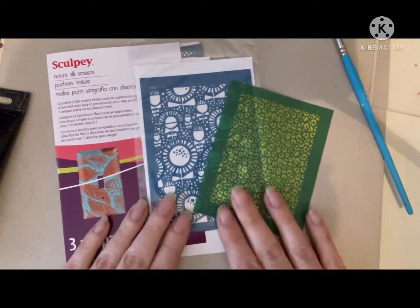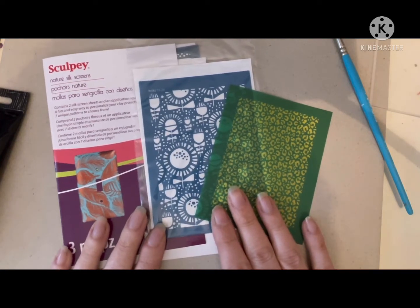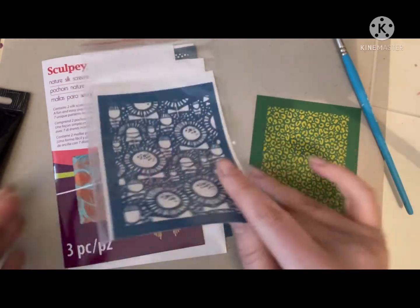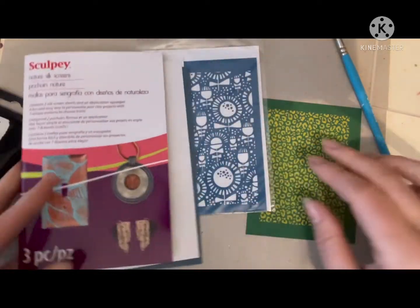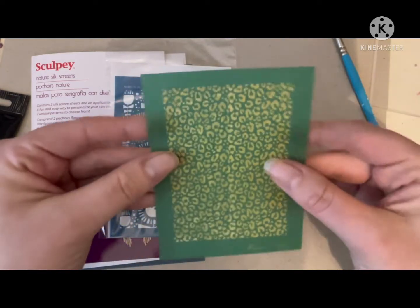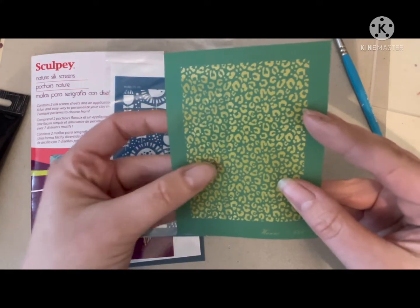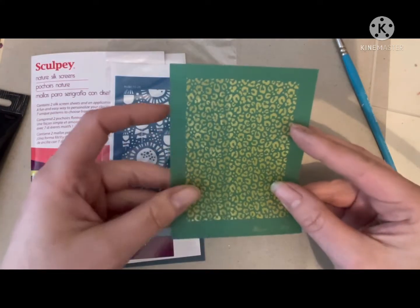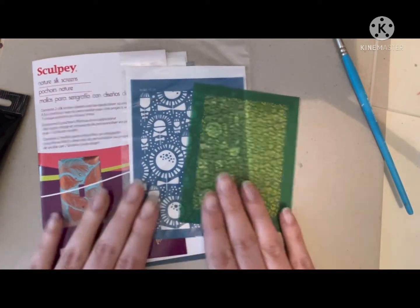I'll start by telling you a little bit about the different types of silk screens. These are the three brands that we currently stock in our shop: we have Honey Handmade, we also have Moiko, and we have the Sculpey range. Silk screens are made out of a fabric mesh type material, so they're quite flexible and very soft. Where you see the yellow, that is where the image has been removed and that is a very fine mesh. When you apply this onto your polymer clay and then apply the paint, you're left with that image on your polymer clay.